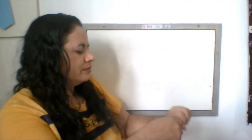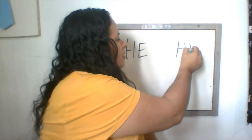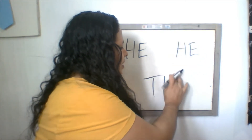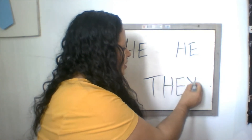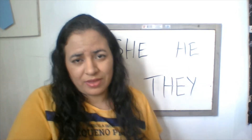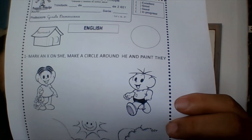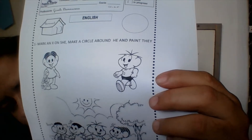Hi kids, let's do our homework, first grade. Now at home you have just to remember what we did at class: she, he, and they. You have easy work here. You just have to separate she, he, and they. Look at that — we have here: mark an X on she, make a circle around he, and paint they.